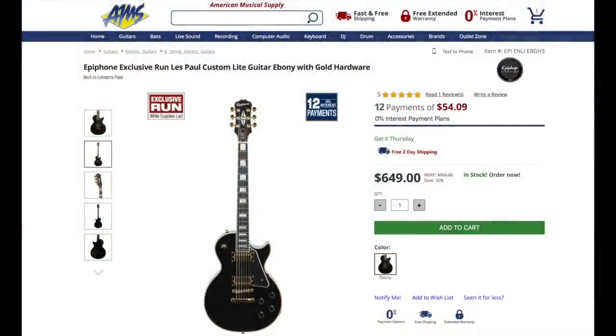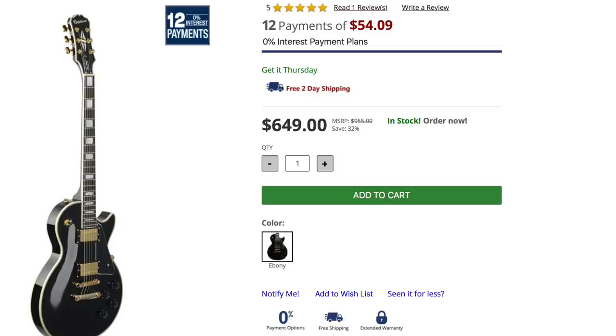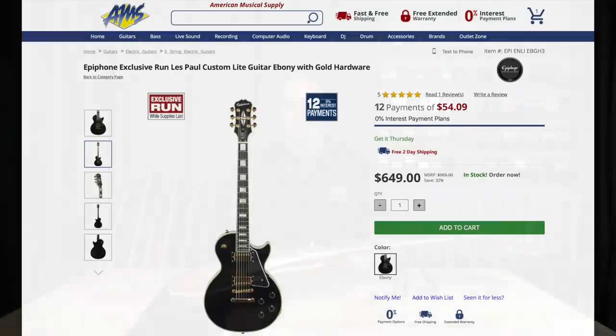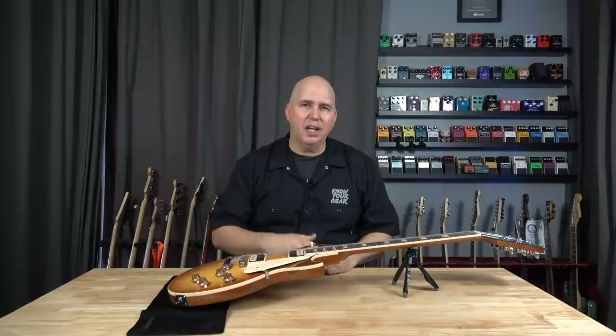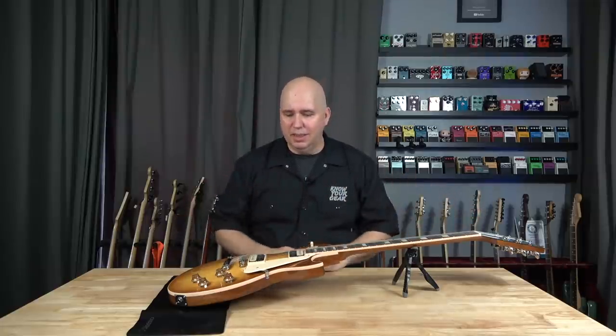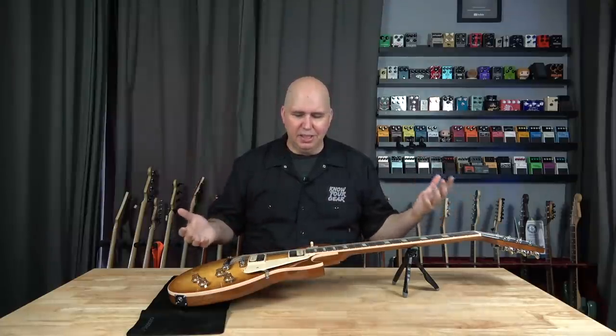Something else worth noting: there's an exclusive run of the Epiphone version of this on the AMS site. The Epiphone version is of course a lot less expensive, and it still works on the payment plan. However, it's not the thin body — it's just lighter. So you'll get the traditional feel, just a much lighter guitar, and it comes with some cool features. Something to check out if you're looking for something more affordable but still on the payment plan. If there are other products you'd like me to check out, put it in the comments — maybe we can work something out and have AMS send something else over. This is almost a lifelong dream of mine. I had one in 2014 and it just didn't fit my needs at the time — it was thin, but the neck wasn't right. And this is it.